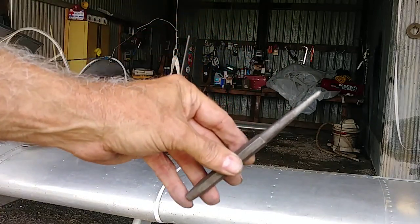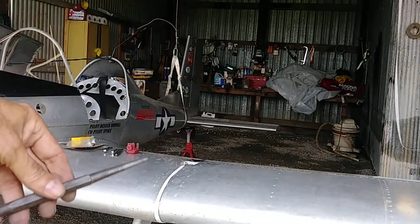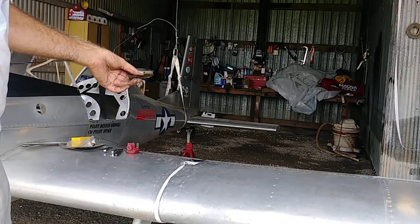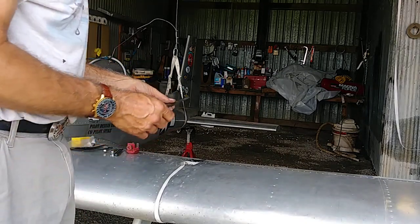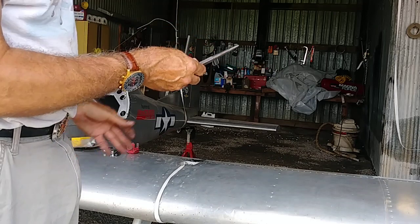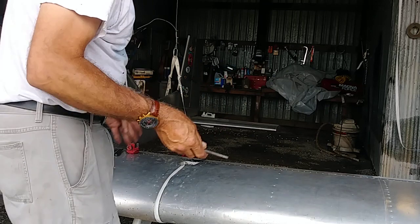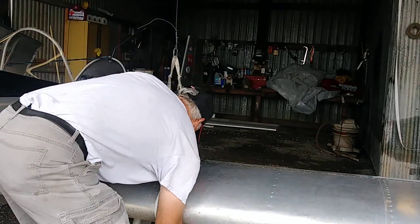Another thing I do is put a tapered punch in that bottom hole — where the tapered pin was in the bottom of the spar — but I don't put it in tight. I just put it in loose so that if it does tighten up, it won't tighten up against the taper on that.